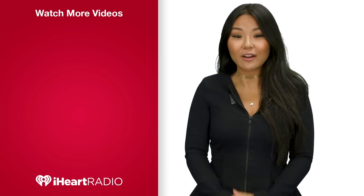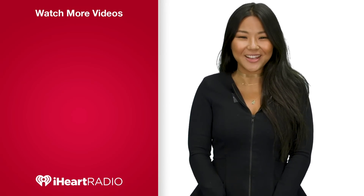Hey guys, thanks for watching. Make sure to subscribe for more videos from your favorite artist. While you're here, check out these other videos.